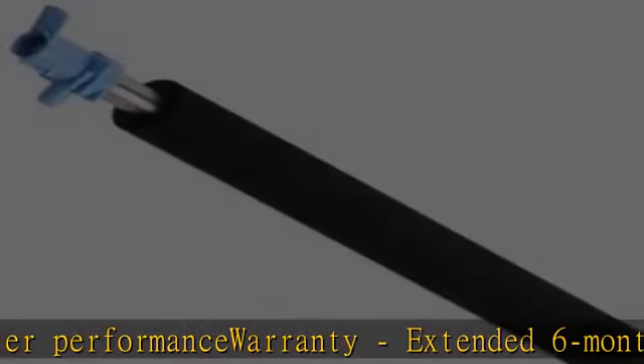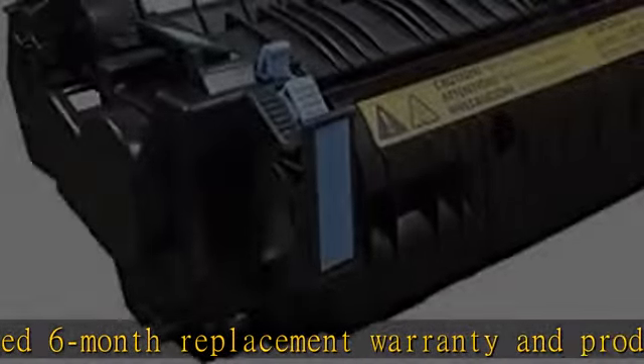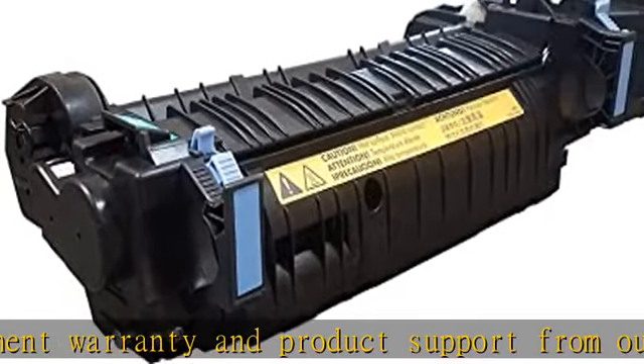No Core Return or Exchange Required. Recycling encouraged. Altra Print Deluxe Maintenance Kit includes: 1x CE484A / RM1-4955 Fuser.